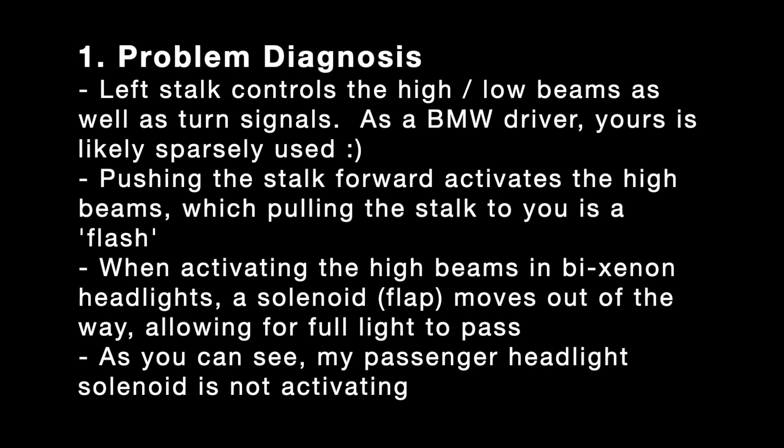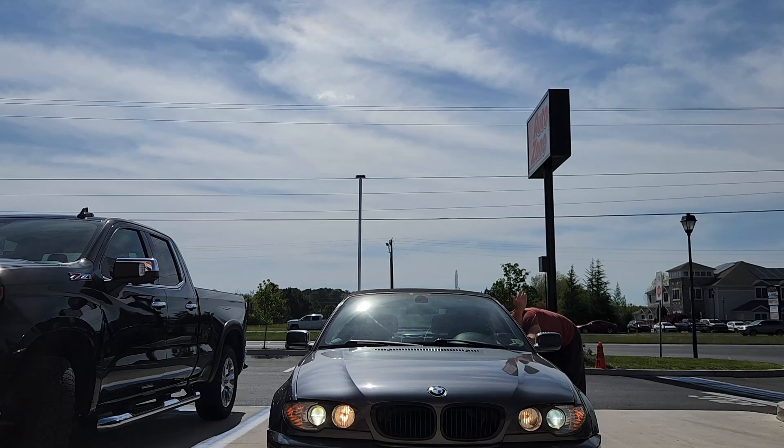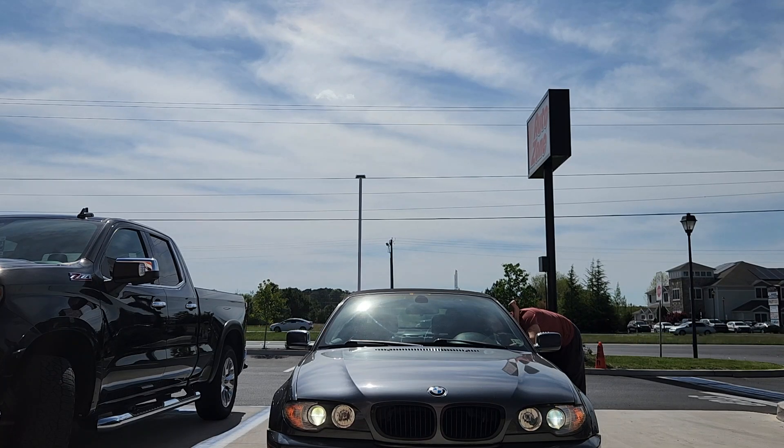The first step is to understand the problem. The left stalk on the E46 controls the high and low beams. If you pull it toward you as the driver, you get a flash. If you push it away, you're supposed to get high beams. Notice my right high beam — the passenger high beam — doesn't turn on at all.